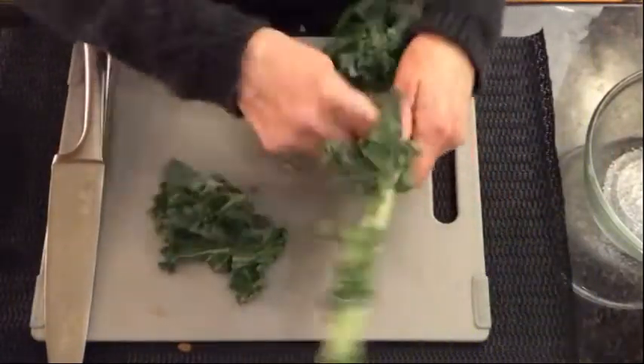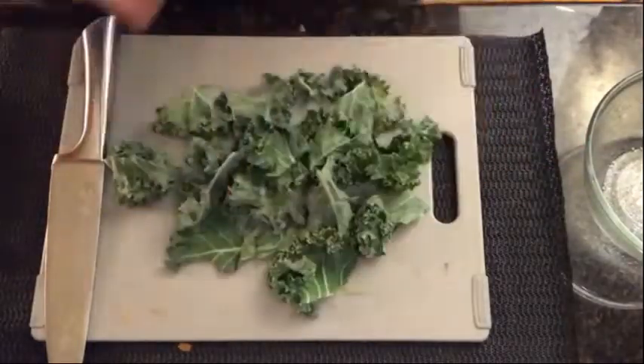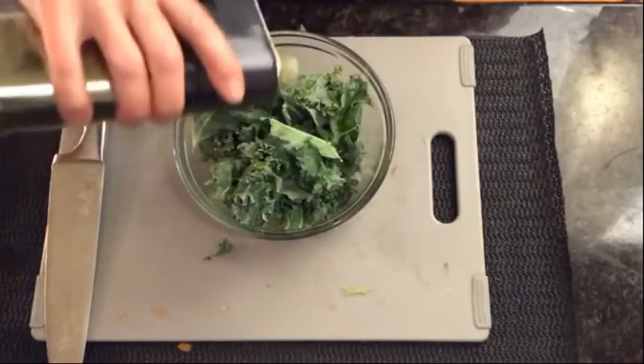Take a kale leaf, rinse it, dry it, and then pull all the leaves off the stem because the stem is quite tough. Put the leaves into a bowl and add some olive oil.